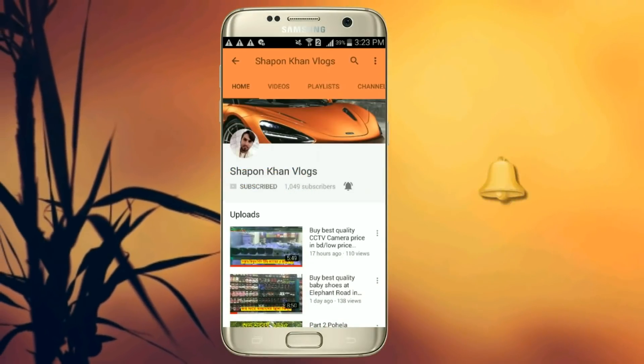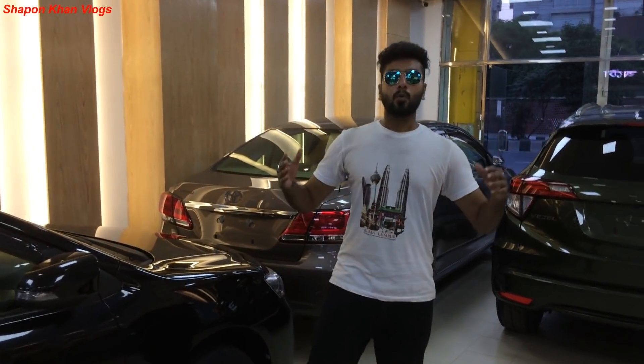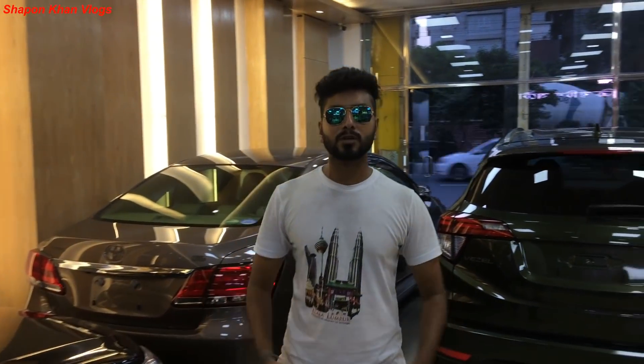Press the bell icon on the YouTube app and never miss another video. Hello and what's up beautiful friends! Welcome to Shapan Khan Vlogs! I am Shapan Khan!